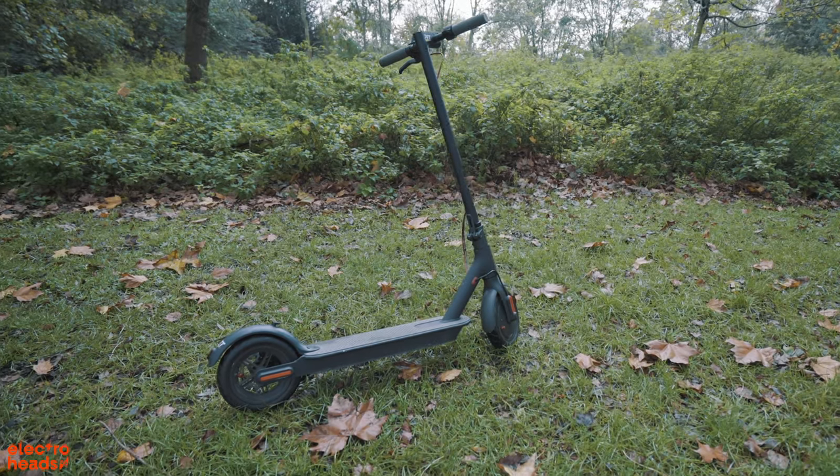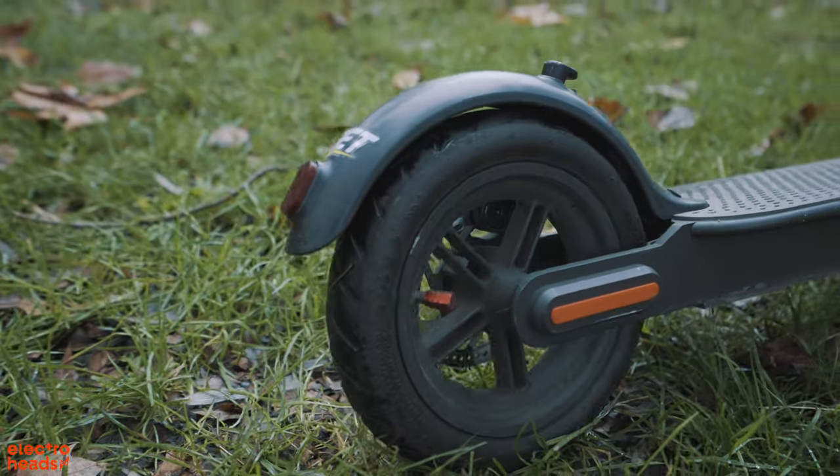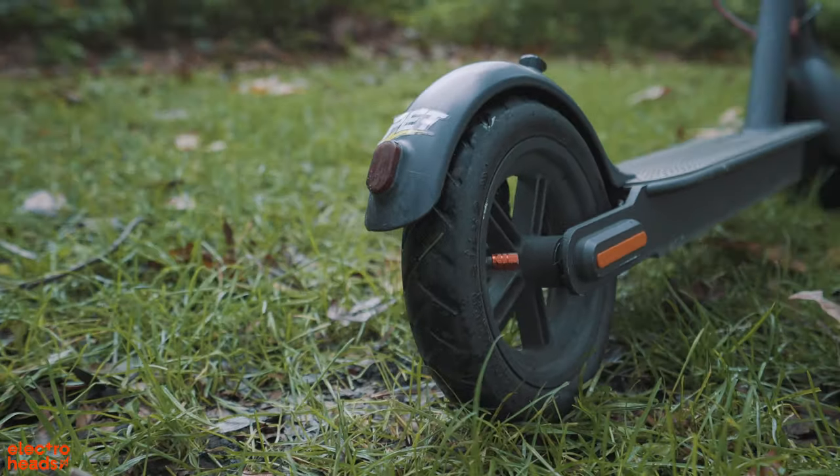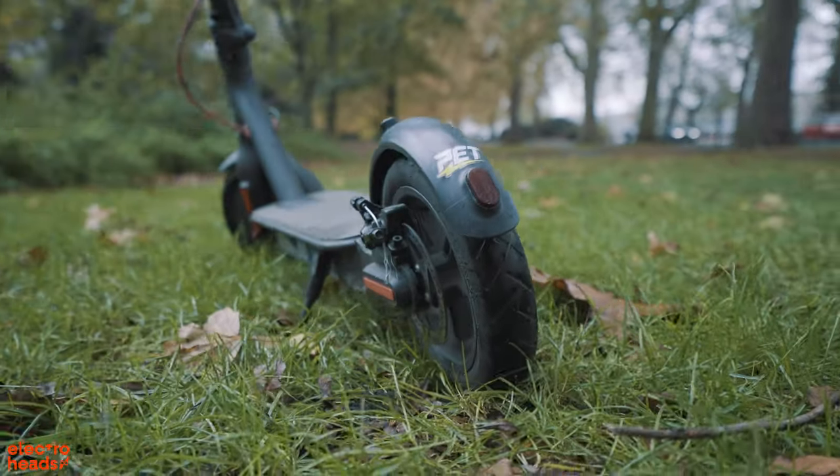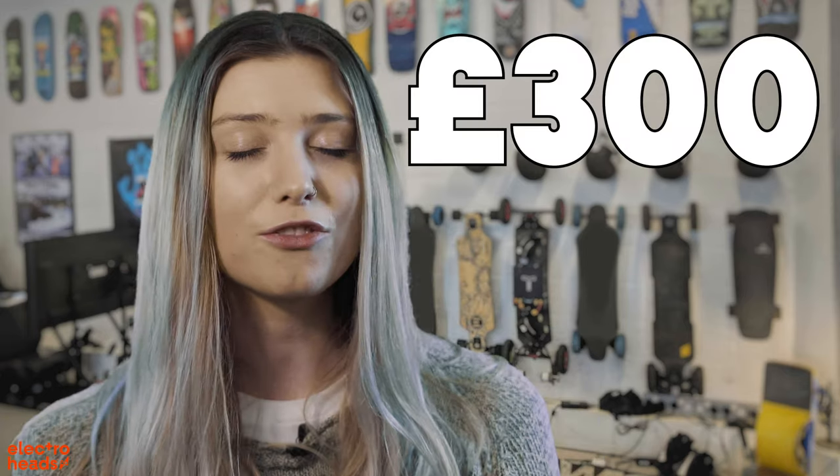Hello Electroheads, let's talk electric scooters — the Xiaomi M365 in particular. A top seller with a new wave of electric commuters, it takes the accolade as the best-selling scooter in the world right now. It's also one of the cheapest. In the UK right now you can buy a Xiaomi M365 for as little as £300.